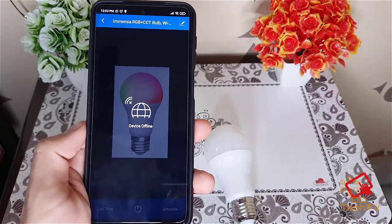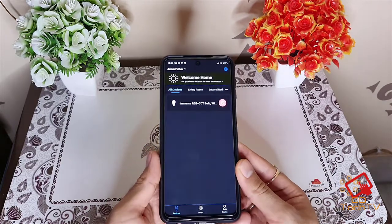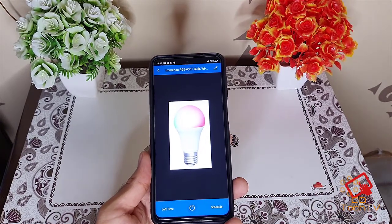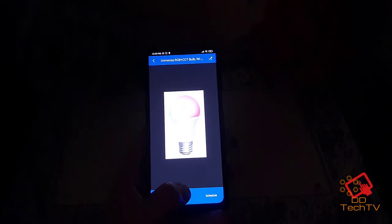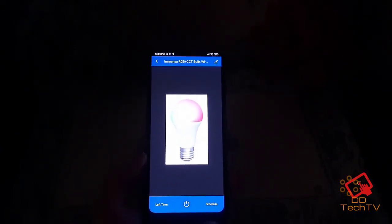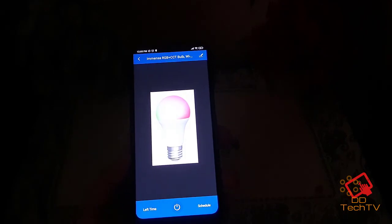I've connected the bulb. I'll just turn off the light and show you how it works. As you can see, I can turn it on and off, and it works with Alexa as well, so I'll try to show you how it works.